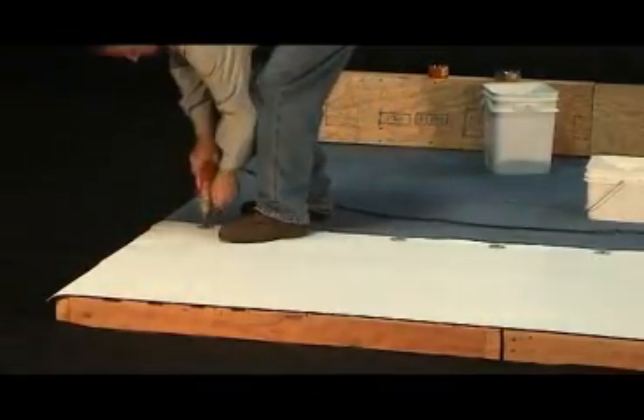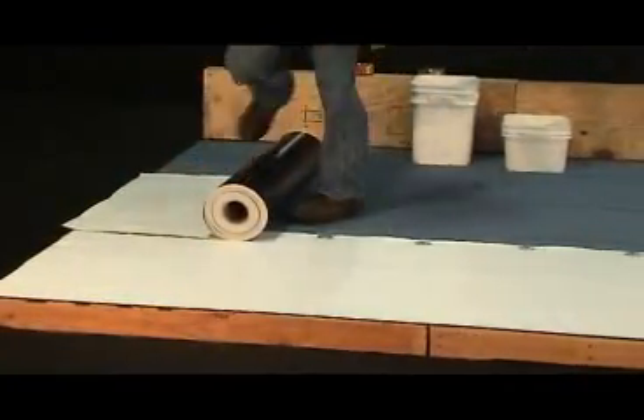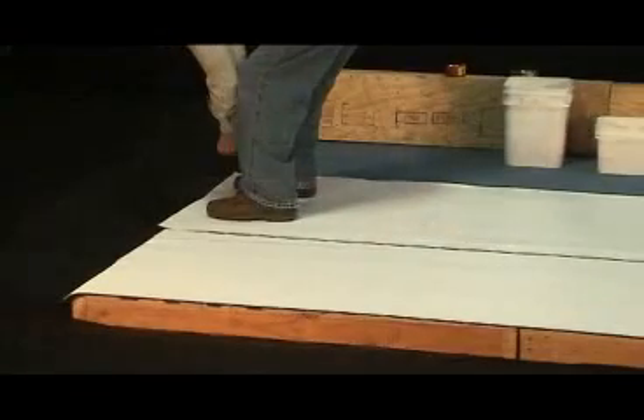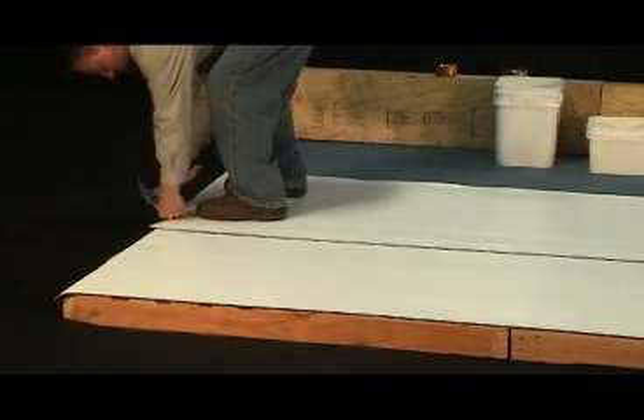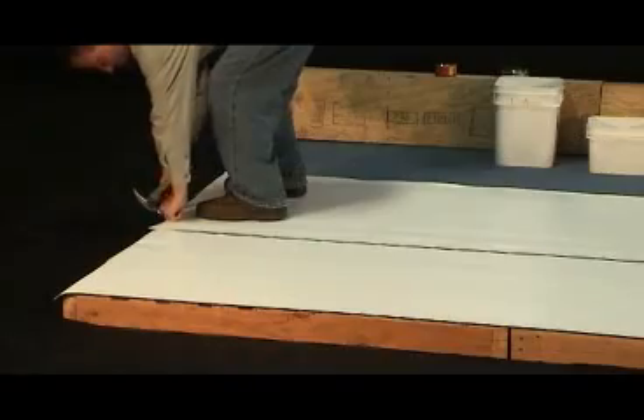The best and most efficient method is to attach the plates through the use of an electric screw shooter gun. That's all there is to it. Continue until the top of the roof section is reached.